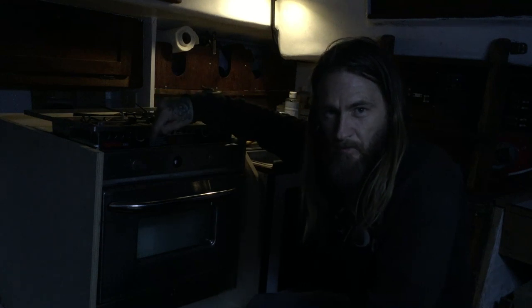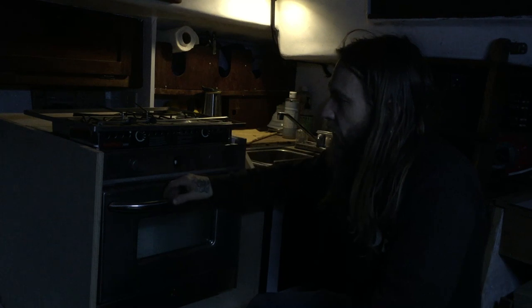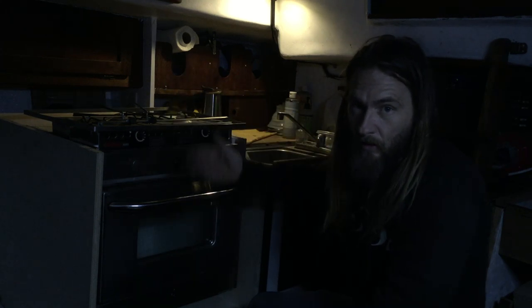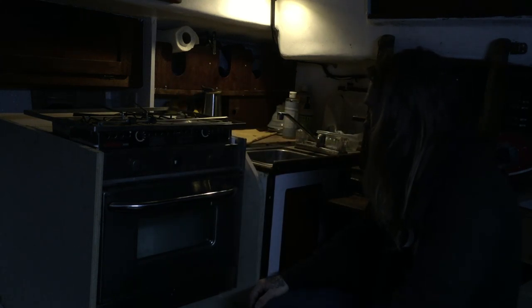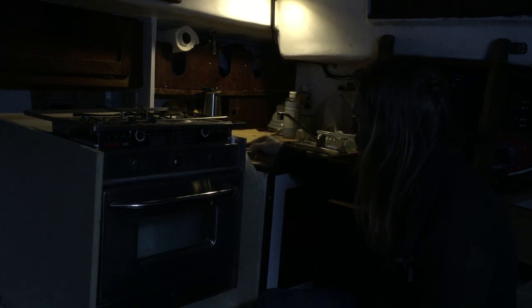On the other hand, it might be good to leave it at this height, because there are little clasps - little levers - that when they activate, hold the oven in so it doesn't fly out. Those might be more difficult to get a screwdriver down into when I take the oven out again. I'm going to have to think on it, but it seems pretty good. Little handles going to be here, teak trim. Pretty cool - stoked. Now I just gotta sit with it.